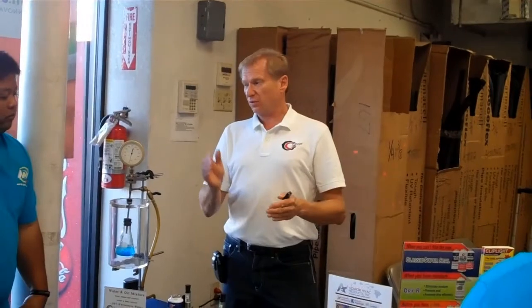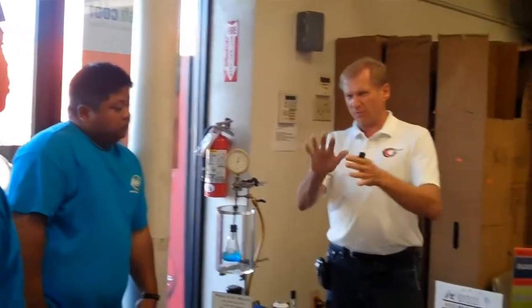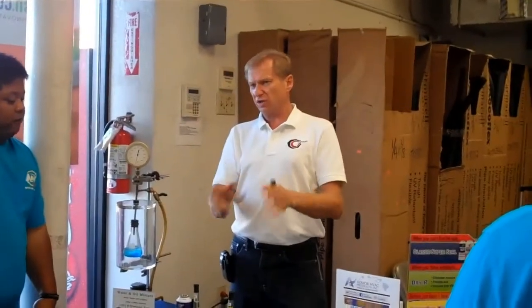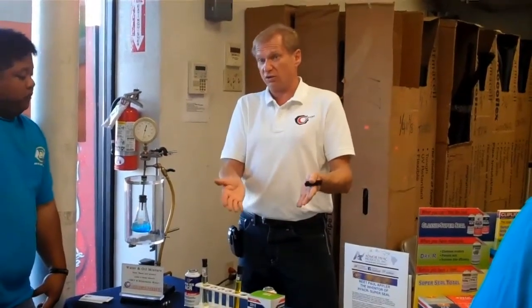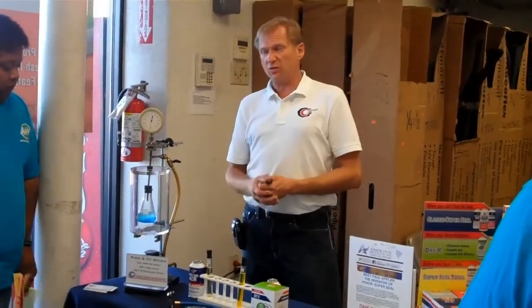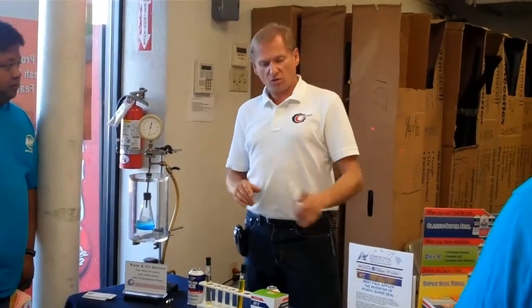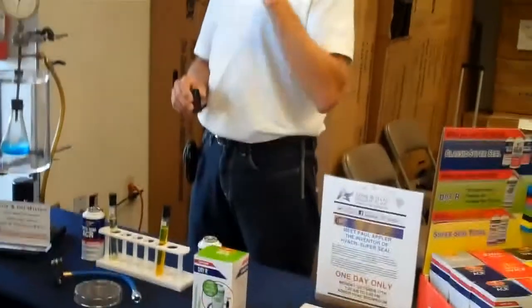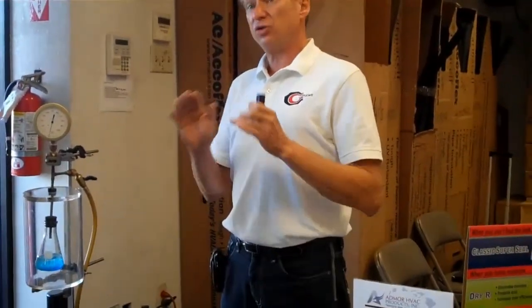That's when you put the seal in. What I always used to say to guys: do your good evacuation. Change out your liquid line drier if you see problems. You don't have to do those things as far as evacuating — you can put the product in under pressure and work on the system. But from this experiment, I'm saying: you have moisture even if you did everything right. So always put a canvas in first, then put the sealant in second, right after — immediately after. And it will do all the work for you, and better work for you.